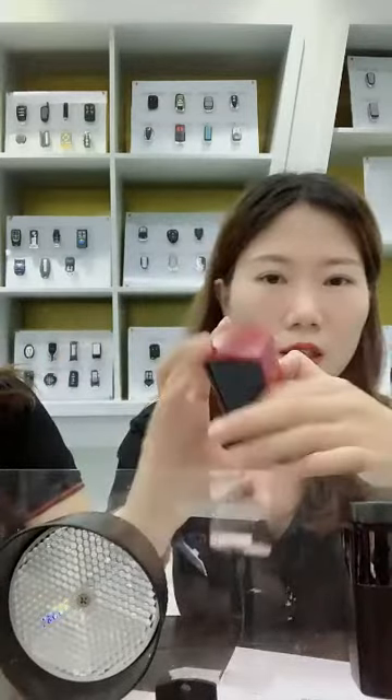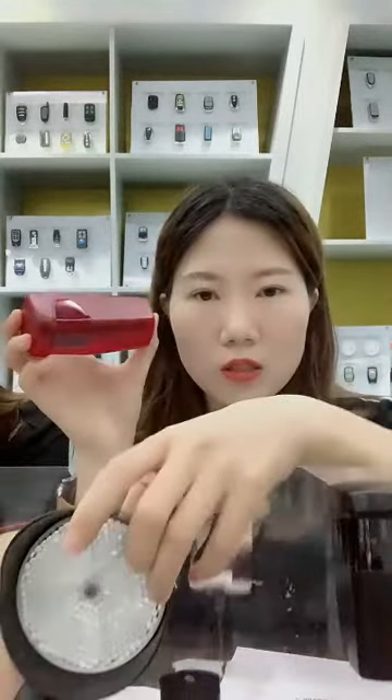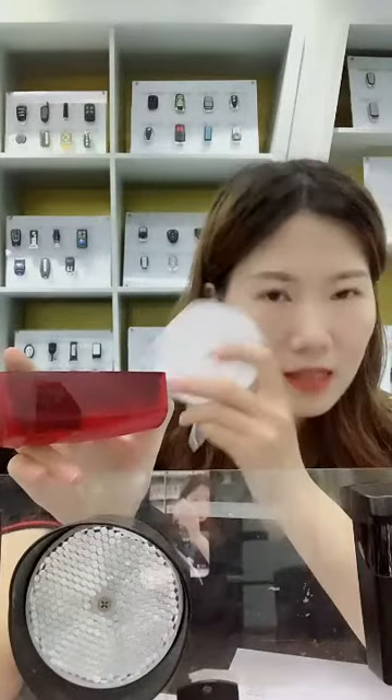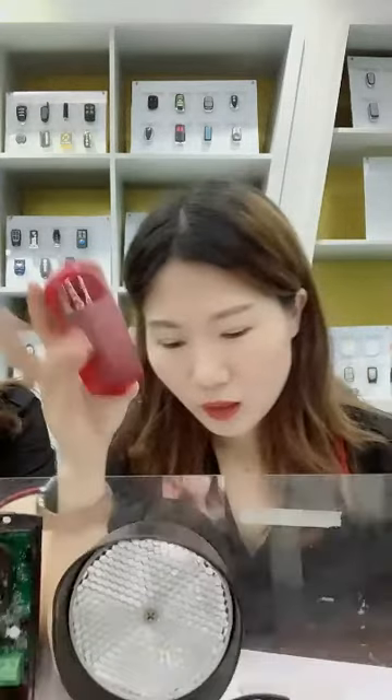It supports AC and DC 12 to 24 volts input. The working distance can reach 50 to 80 meters. We have different grade options: one type is imported and the other type is made in China, so we have different options by grade, and they also have different working distances.